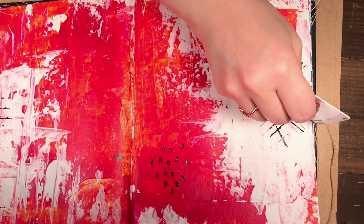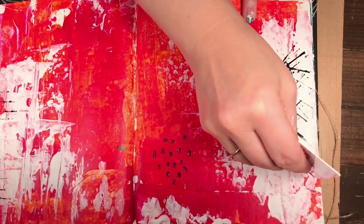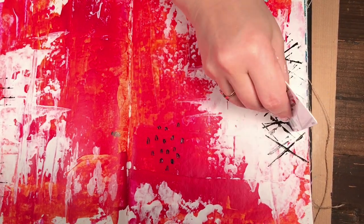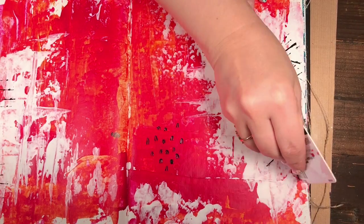Crisscrossing every other way can add some really cool texture. I think it's also good when the paint wears off as you go, so you have some faint lines and some heavy-duty lines.